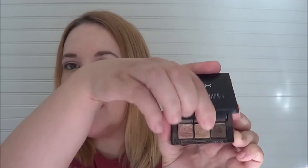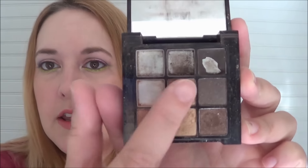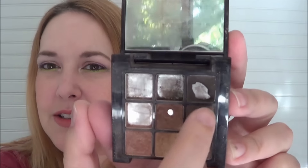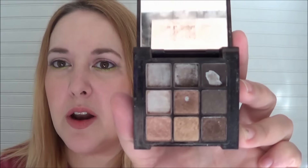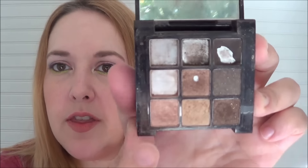But first I'm going to talk about the NYX Nude on Nude a little bit. I have the NYX Nude on Nude palette right here, and I'm pretty much in the same spot. That pan in this one has gotten a little bit wider. This one here has gotten a little bit more down on the bottom, but not a whole lot because I'm not using it in my eyebrows anymore. And I started working on this one.